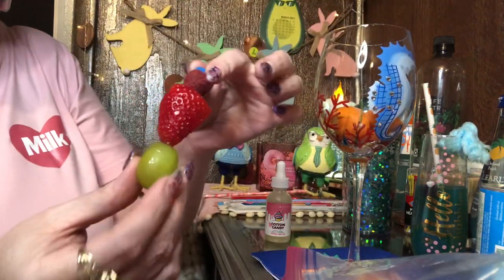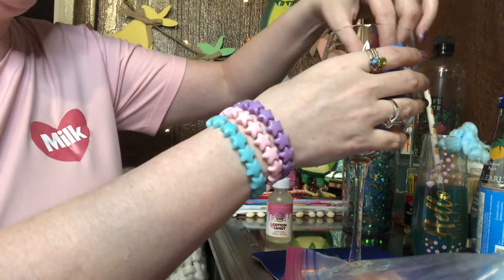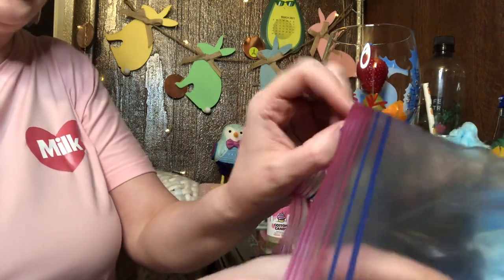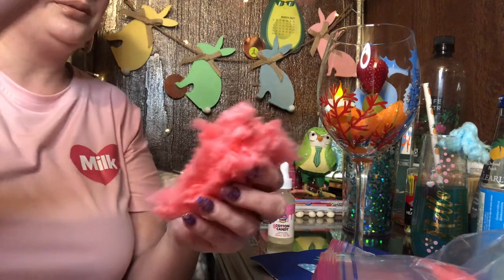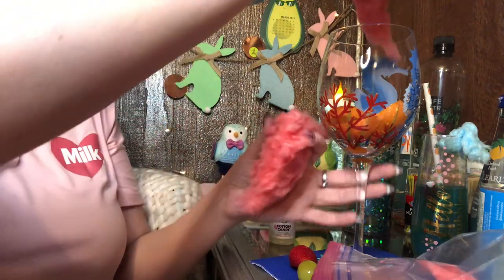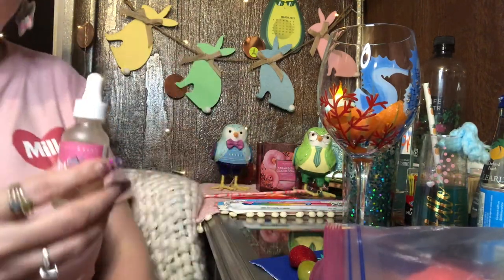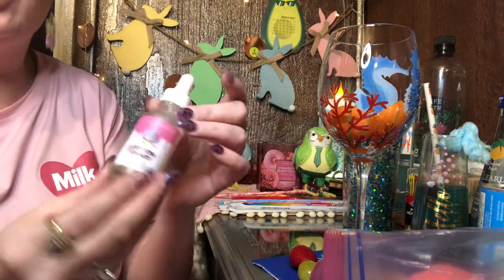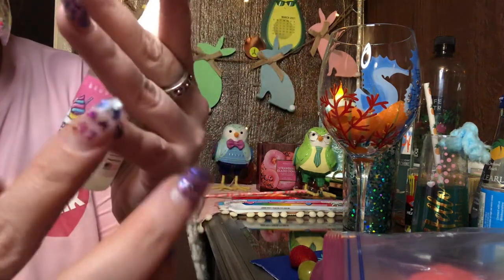In this glass we've got some orange slices at the bottom, and again we did a garnish with a grape, strawberry, and raspberry on our little heart skewer. Let's load our cotton candy in — let's do the red cotton candy for this one. Take a big hunk, break it in half, and load it into the glass. We're going to add the other ingredient before the cotton candy fully sets.